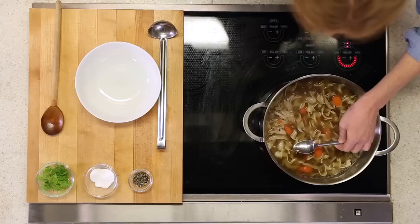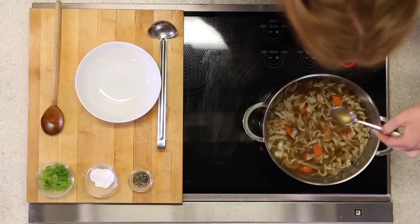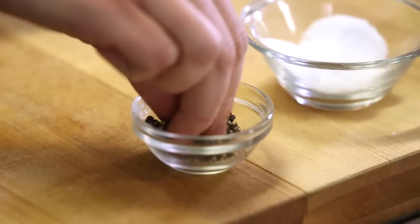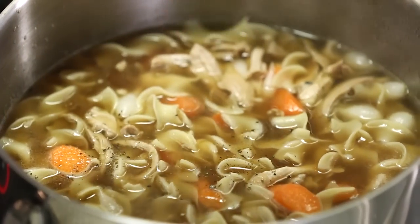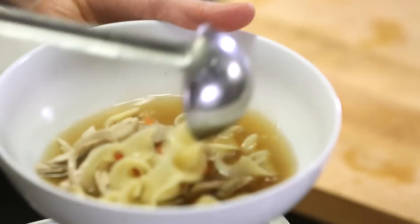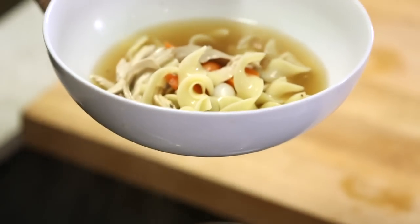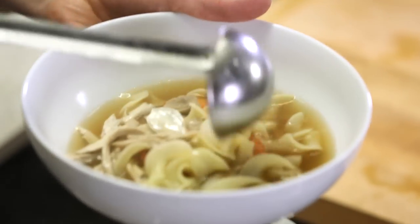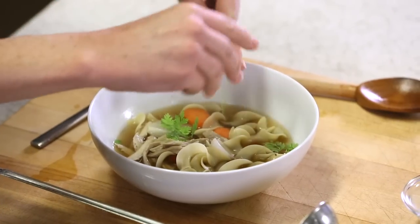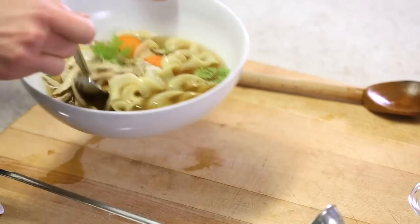Soup looks awesome — I'm just going to give it a taste for seasoning. It needs a little bit of salt and pepper. Season every step of the way. Let's serve some up. Tender chicken, nice egg noodles, some carrots and onions for more flavor — just the chicken soup I want to eat. Just to make it pretty, I'm going to put a little bit of chervil on top. If you can't find chervil, no problem, just use parsley.